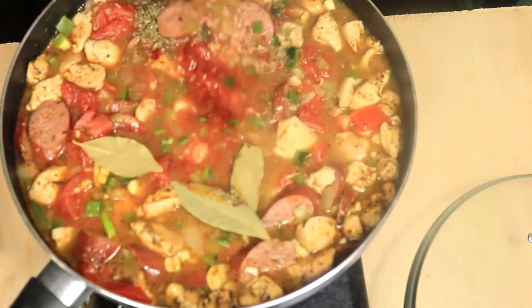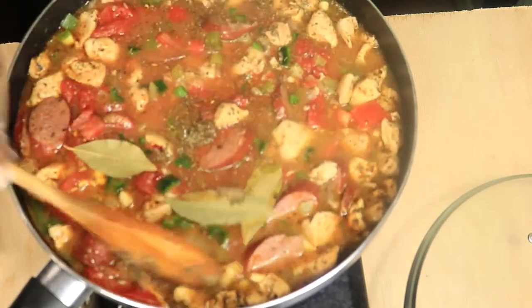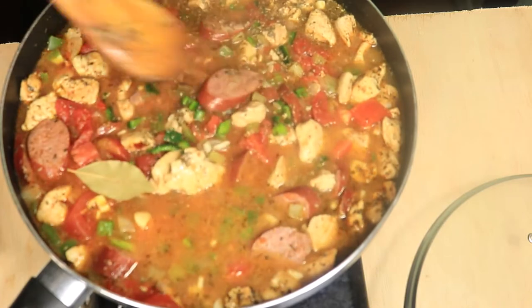I'm back again with another exciting video. Today I'm preparing jambalaya.